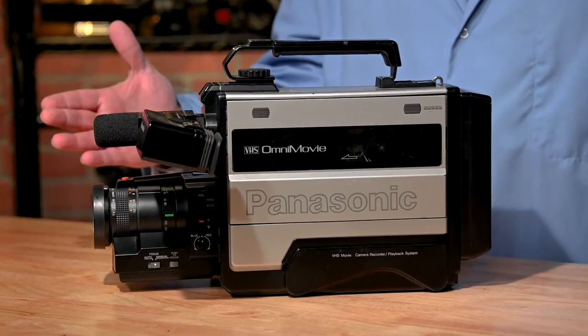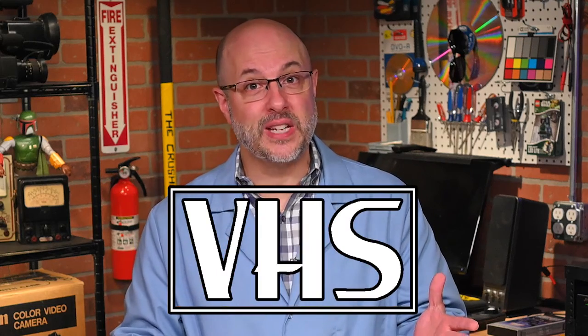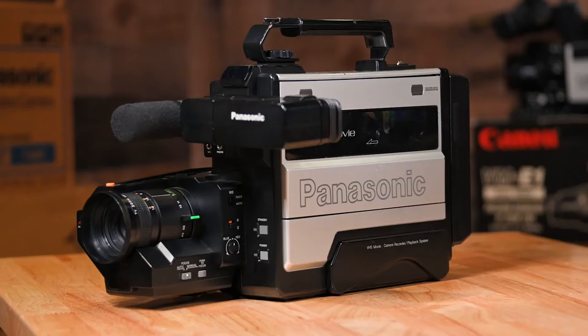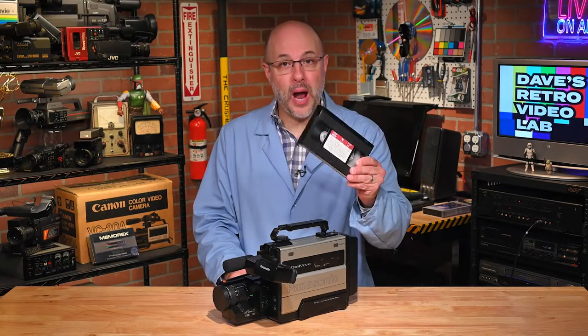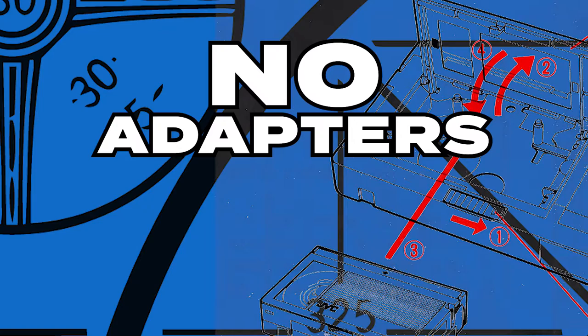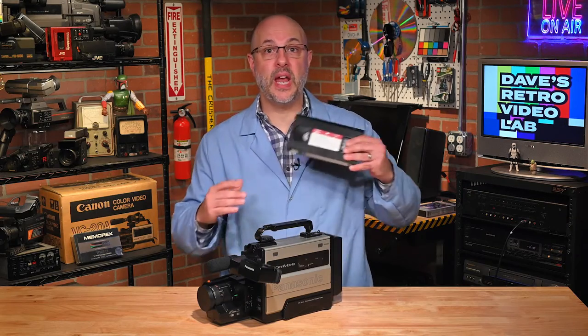Camcorders were certainly on store shelves by 1985, but they were not full-size VHS camcorders, which made the introduction of the PV-200D and others like it a big deal for consumers at the time. You could drop in a full-size VHS tape, record a birthday party, then take that tape to almost anyone's home and watch it there. This was huge — it made sharing home movies just about effortless. No need for adapters, no duping tapes. Just grab your memories and go.